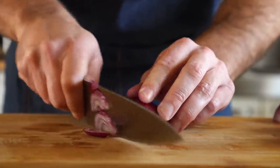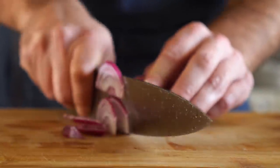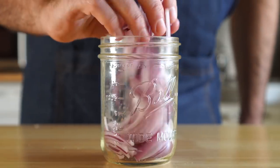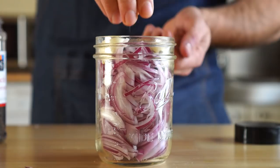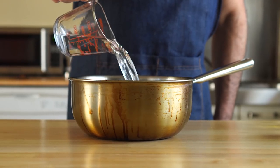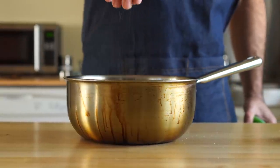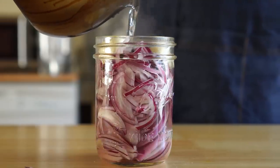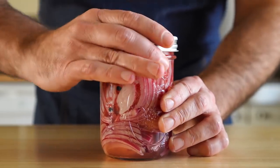First up is some pickled onions, which are quite easy. All we need to do is slice up some red onions nice and thin, add them to a jar with some garlic and black peppercorns. Then we're gonna get equal parts water and vinegar, add in some salt, heat that up to a boil, and then cover our onions in it. We just need to seal that up and throw it in the fridge for a couple hours.